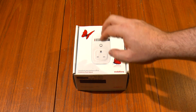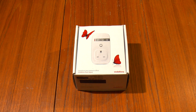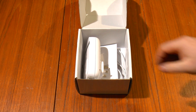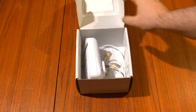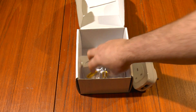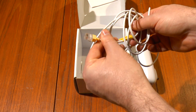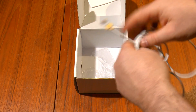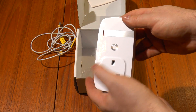Before I plug it in and try it, let's take a look inside the box. This is a second-hand one from work, so most of the packaging is missing — the manual is missing as well. There's a declaration of conformity, a scrawny little 4-core Ethernet cable. Being 4-core, that means it's only 100 megabit — it won't do gigabit. And there's the Sure Signal itself.